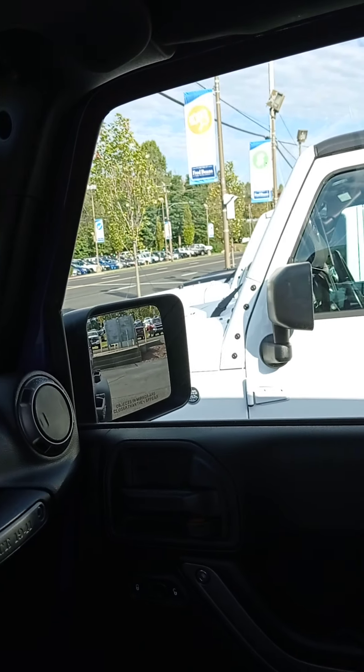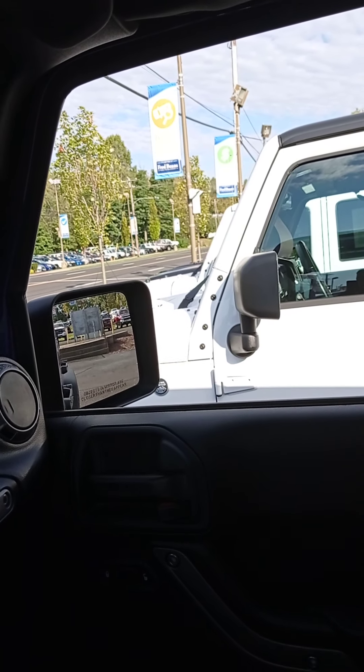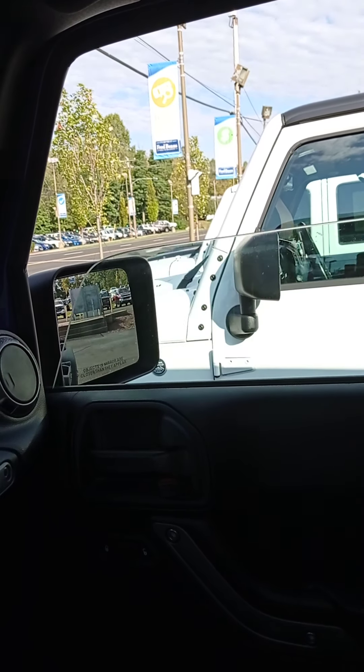My name is Ruben Troncoso. I work with Fairbeam Chevrolet. I'm going to make a quick walk-around for you for the 2017 Jeep. It's in pretty good condition.